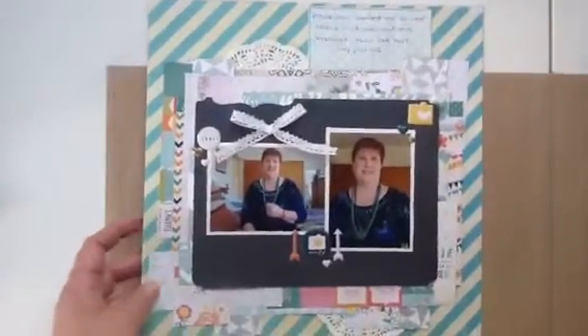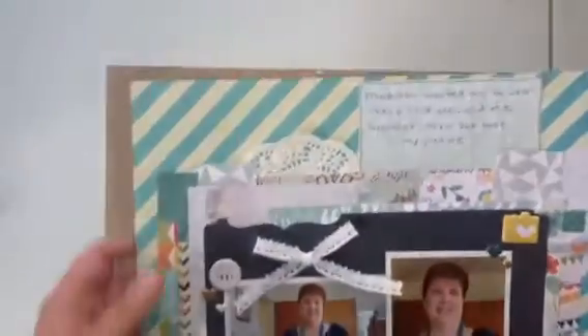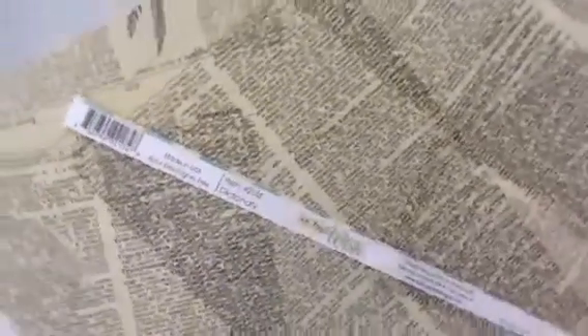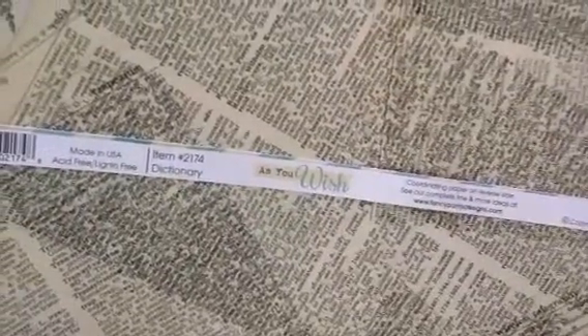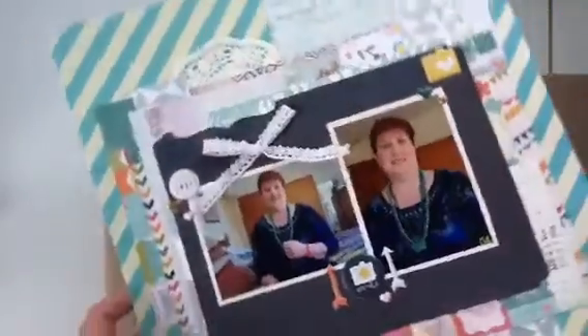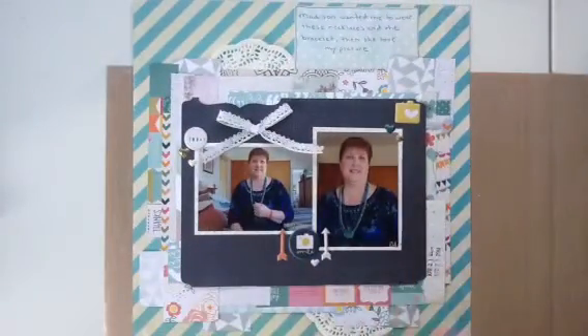I'll go ahead and start with this layout. The 12 by 12 paper came in the April Scraptastic kit — it's made by Fancy Pants and it is part of the As-You-Wish collection.